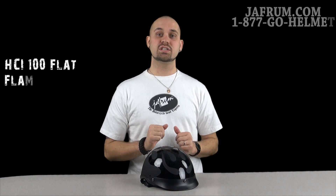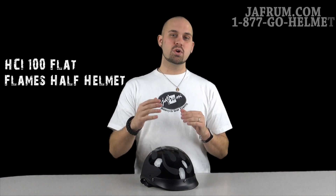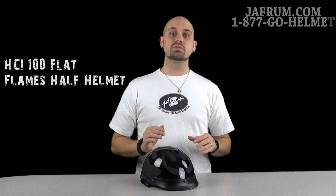Today I'm going to introduce you to the 100 Series Half Helmet by HCI. I did a more in-depth breakdown under the solid colors video — please go check that out and see all the ins and outs of this helmet.